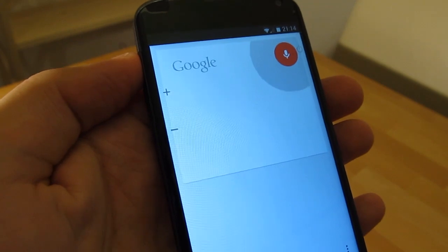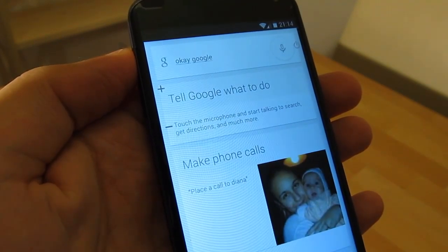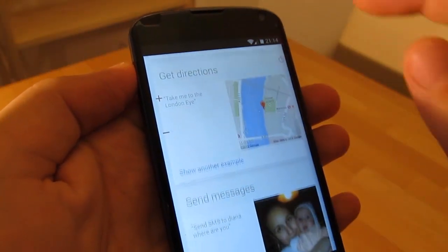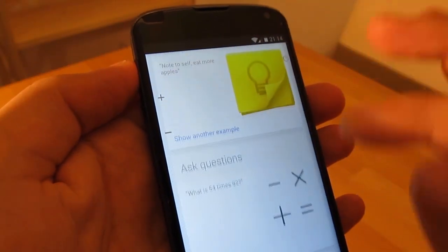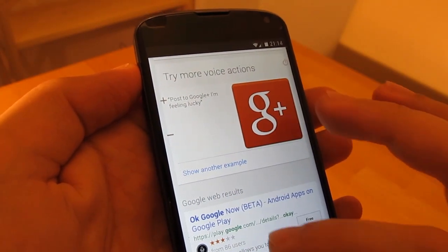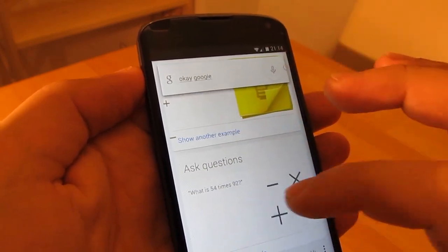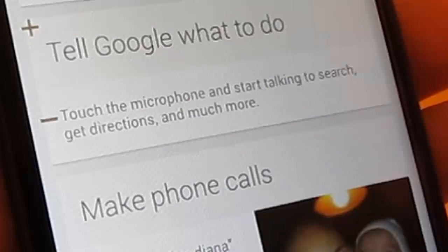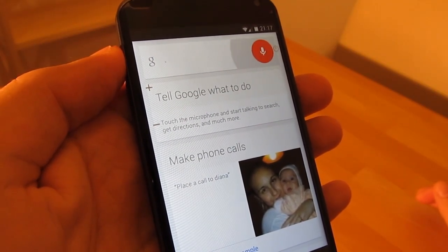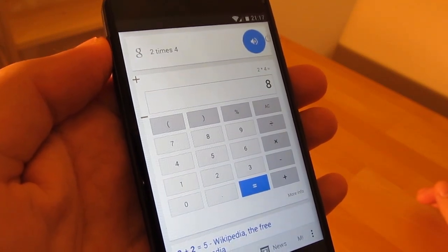Okay, Google. Two times four. The answer is eight.